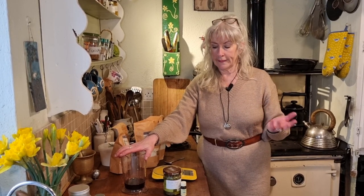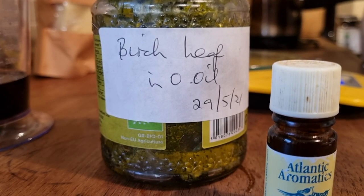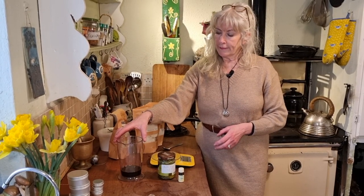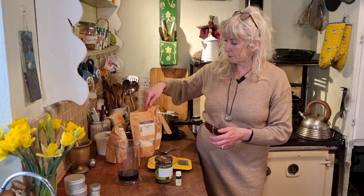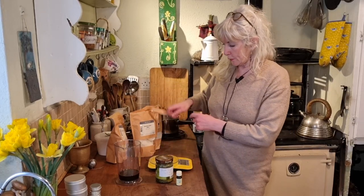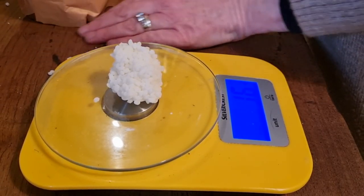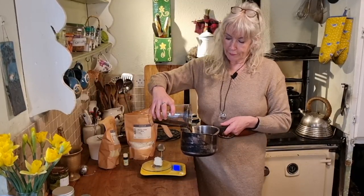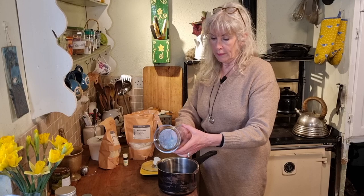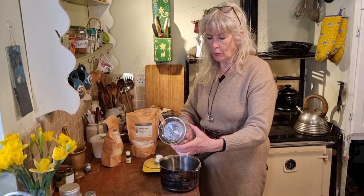Today I'm going to show you how to make a salve or a balm — the terms are interchangeable. What I'm using is some birch leaf oil; I infused the birch leaf into the oil, strained off what I need for this recipe. It's simply a matter of melting this with some beeswax and then pouring it into a little tin. So that's measured out — I'm going to now weigh out some beeswax and pour that oil into the pan.